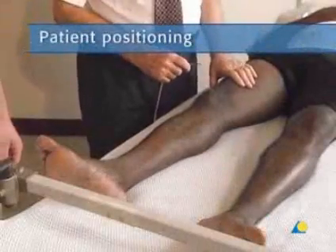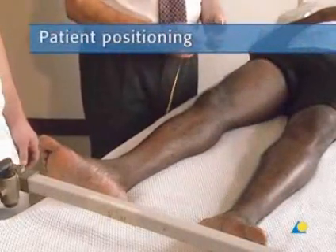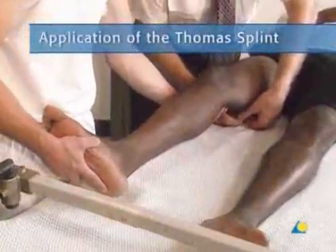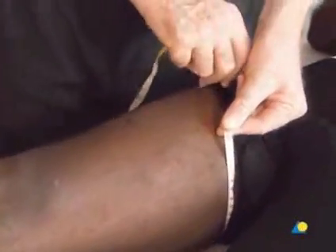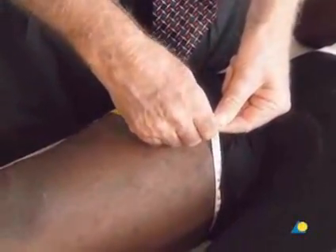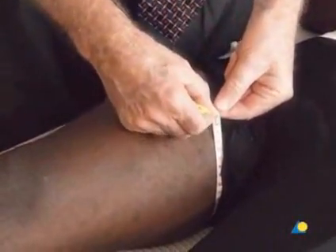The patient should lie on his or her back. To begin, the circumference of the thigh is measured to establish the size of the inner circumference of the Thomas splint. Here, the circumference of the thigh is 60 centimeters.